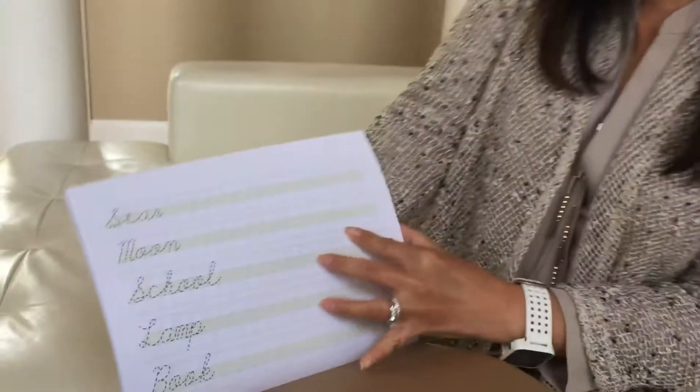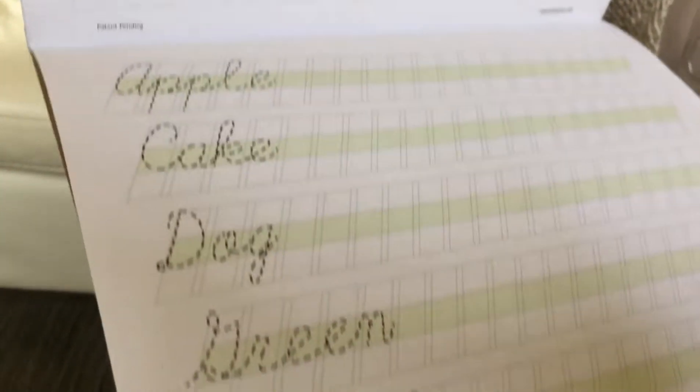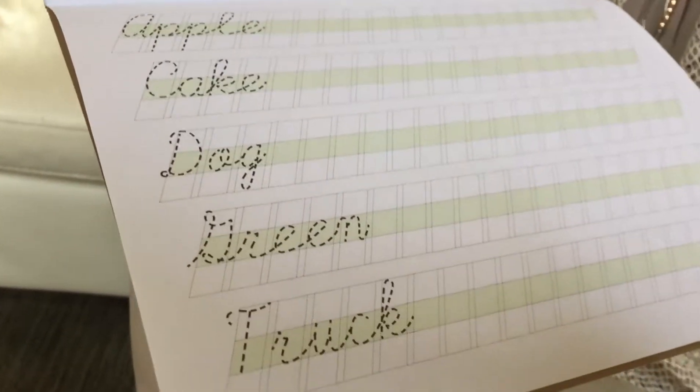For the last few pages, there are a couple of words, so the kids have a basic understanding of how to trace a simple word.